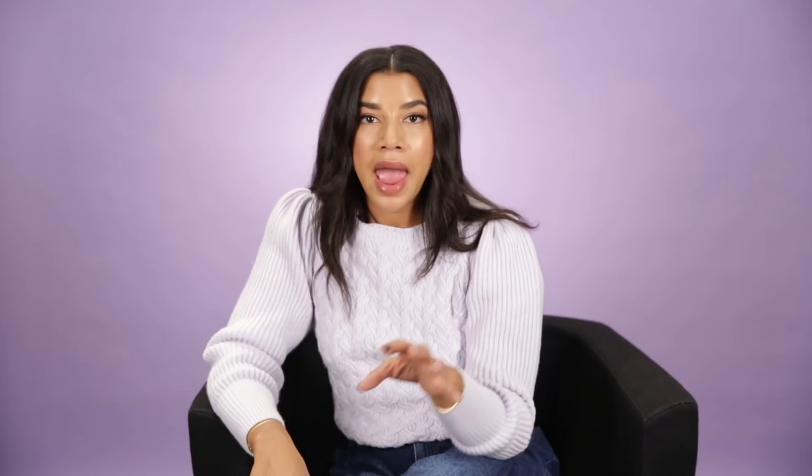Creating that beautiful white fireplace is really going to tie into the semi-modern farmhouse that we are slowly but surely dreaming of.